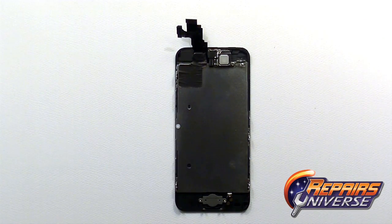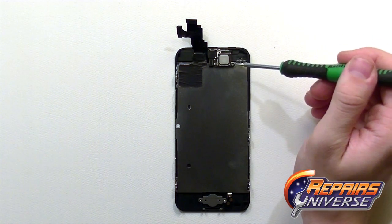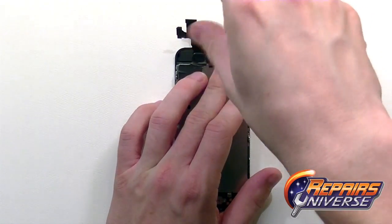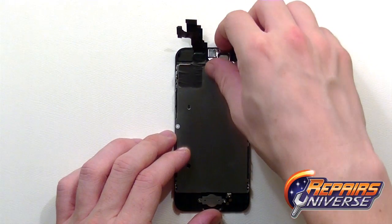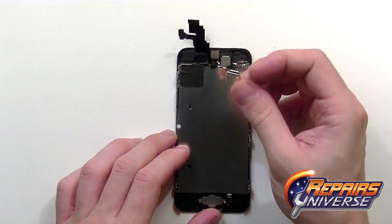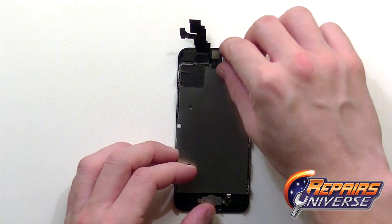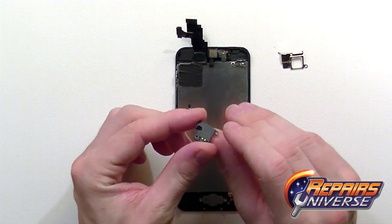The screen assembly has now been separated from the iPhone 5C. On the screen assembly itself we're going to have a few components to remove, including the top speaker assembly. To remove this we're just going to remove two small Phillips screws holding in the bracket over the speaker assembly. That bracket can then just be shimmied away, and the ear speaker is pulled out.